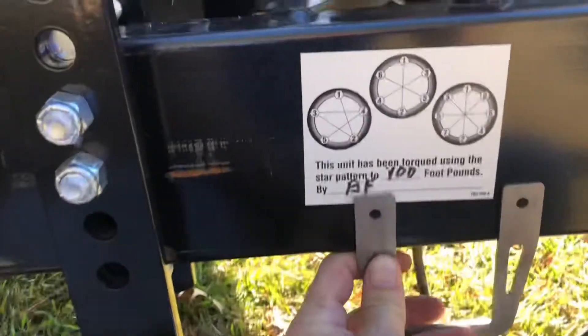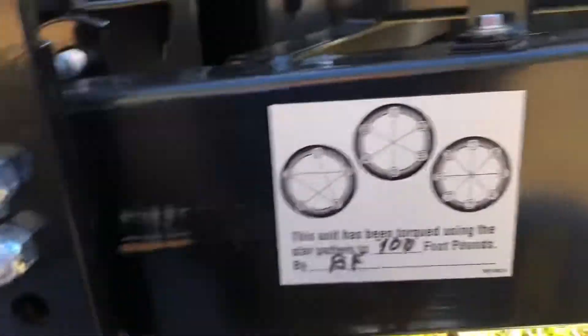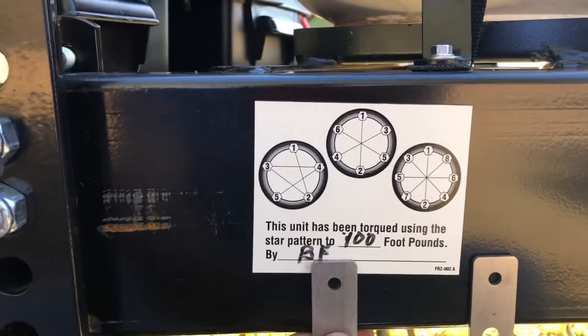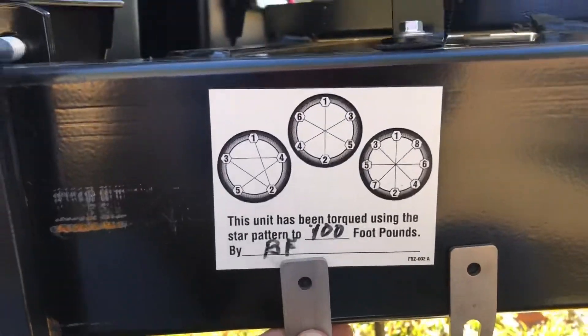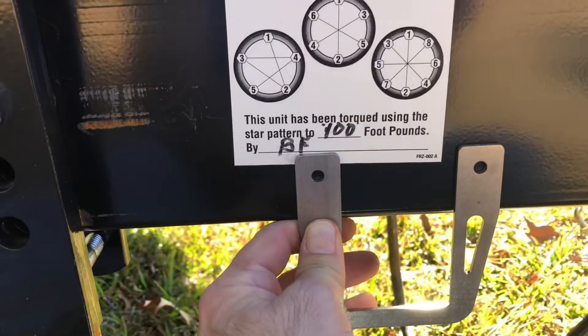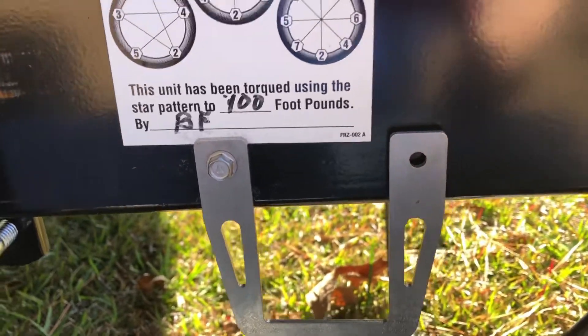The other side has brake cables and other stuff, including the 7-pin wiring harness, so we're going to go over on this side. I already made a little pilot dimple there. You have to think about the backside of the hitch — you still need to put your pin in, so I wanted to have it where I can get the pin up behind it and lock it without too much stuff in the way.